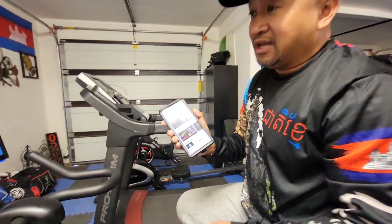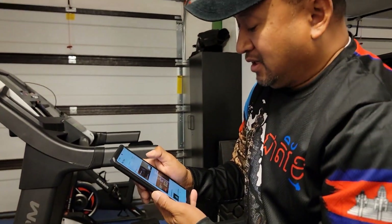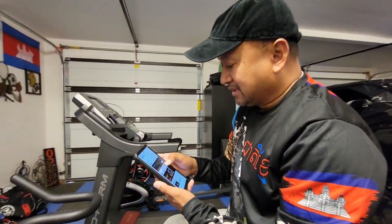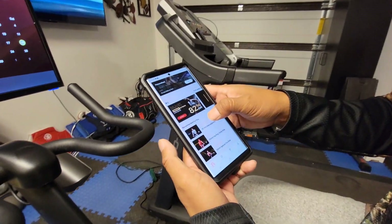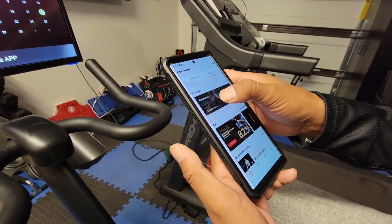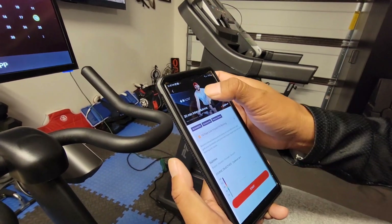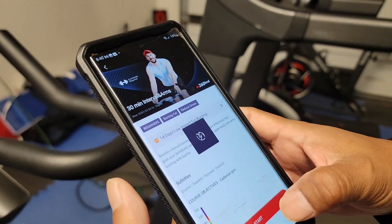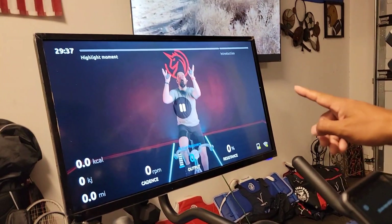You can get a membership for one year, or also a one-month trial. In my program here you can do all exercise training. There's also an option for yoga and some other items too, so you can pick a class and click start and that will go right over here on the screen.